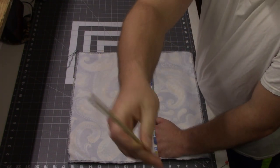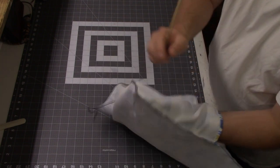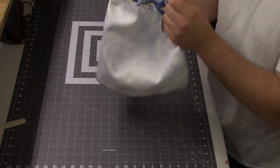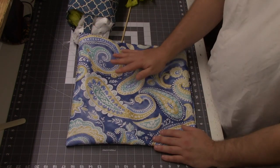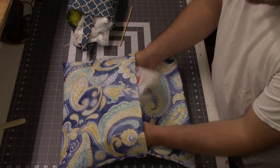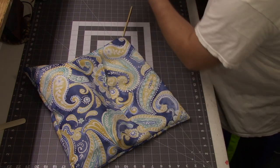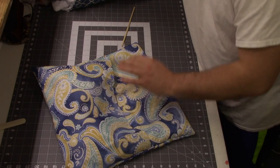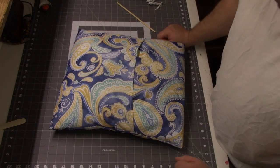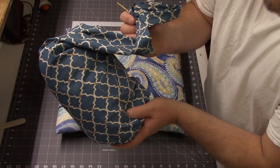Now I'm going to grab a chopstick — I don't want to use my bone folder because it has that point, and with polyester it just pokes right through. I'll flip my pillow case and then just poke out my corners as best I can. Now you just want to stuff it to the fullness that you like — it takes quite a few plastic bags, but thank goodness Mother doesn't throw anything away. I just like to open the bags up and get some air in them, especially since they've been stuffed for a while.